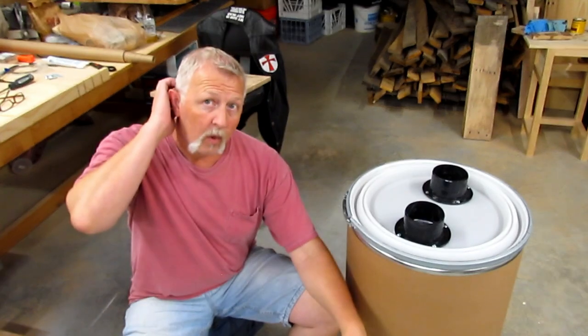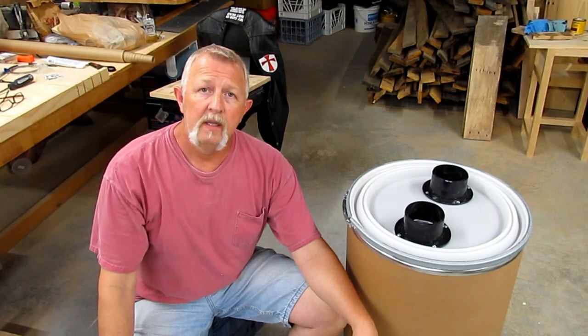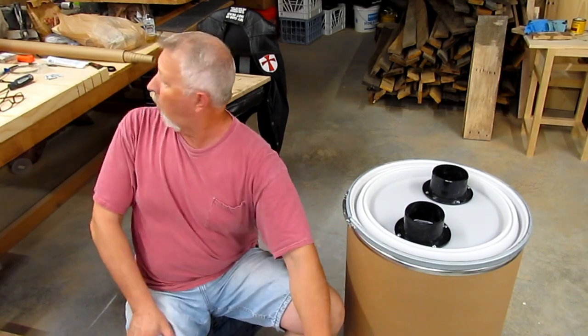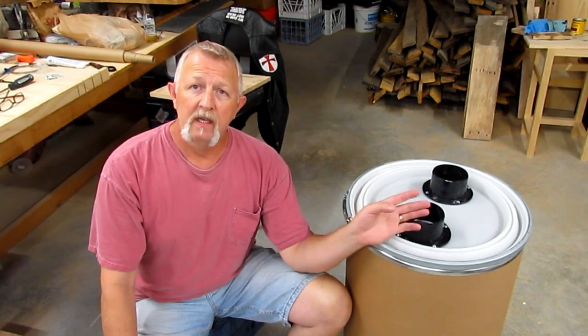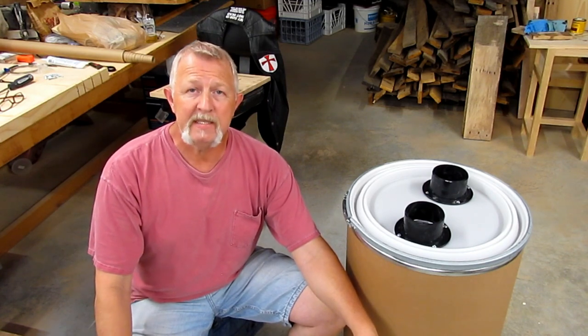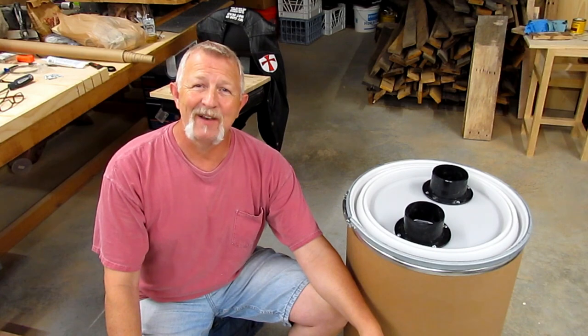I'll leave a link below in the description for where to get this kit — it's called a four-inch dust separator kit and it was about $20. I'll let you know how it goes in a later video once I get it connected and set up with the rest of my dust collection system. In the meantime, check out some other videos, give me a like, subscribe to my channel — thanks a lot for watching, I appreciate it, take care, God bless.